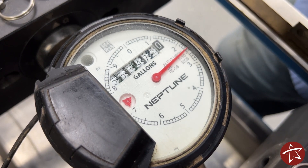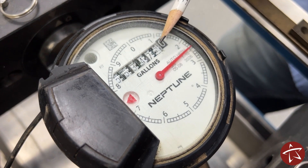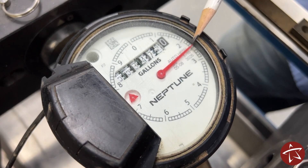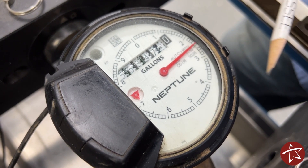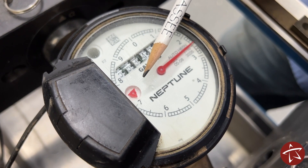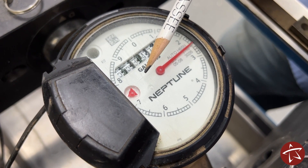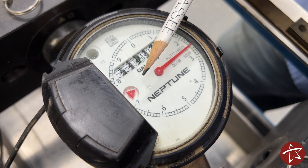The second meter we're going to take a look at is a mechanical Neptune. Just like the first, you can read from left to right for the total read of the meter, and then the longhand will indicate one gallon in between each counting, all the way around to ten. The leak indicator is found over here on the left. If this leak indicator is moving, it means one of two things: either there's a constant flow of water through the meter indicating a leak, or something is using water.